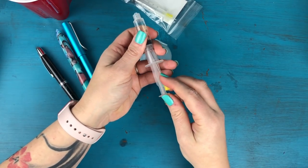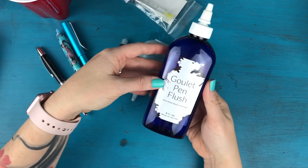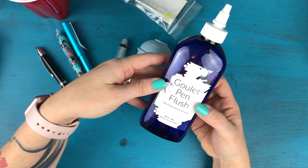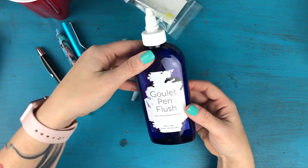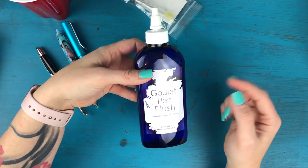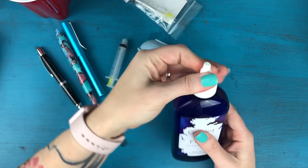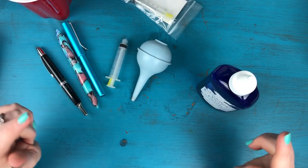The last item I want to show you is this pen flush, also from Goulet Pens. This is really handy when you have inks that are a little stubborn — some inks may want to stain the barrel of the pen and you really want to get a good deep clean. That's when I use the pen flush. Alright, so with all that said, I'm going to take you into my bathroom and we'll get started.